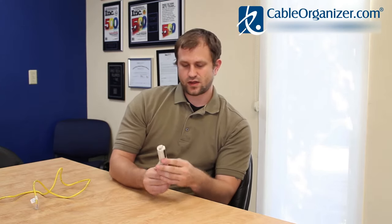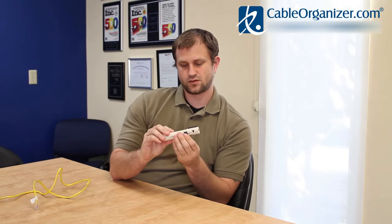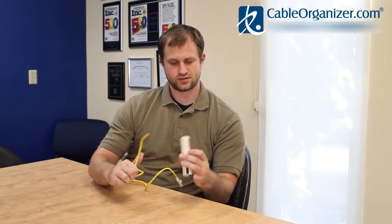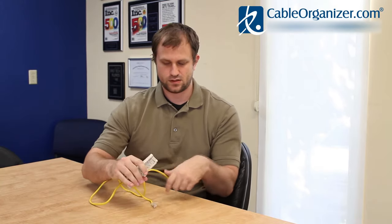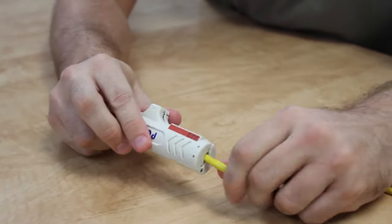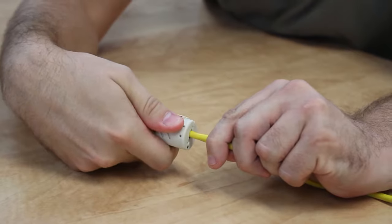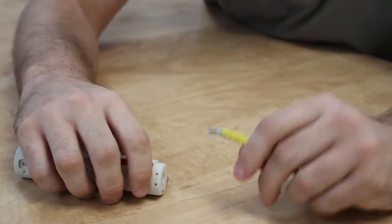And then you have this little tab here that you flip to close or open the stripper itself. What you basically do is you feed your twisted pair PVC cable into this end of the PCCat, close it, move the tab to keep it closed, and then you just twist it around and your cable is stripped.